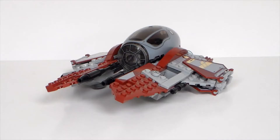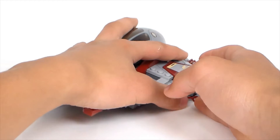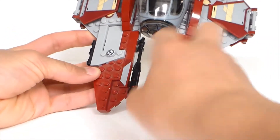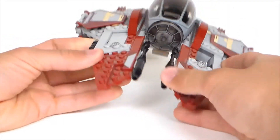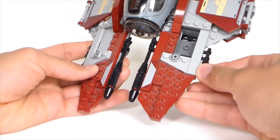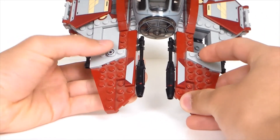Now let's go to the ship. Here is Obi-Wan's Jedi Interceptor. It's quite a big build, about as wide as your hand. It has two big guns on the front right away. There are nice angles for the red pieces on the sides, and then some kind of mini guns or decoration pieces on the sides as well. We also have Republic prints on the ship.